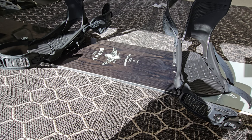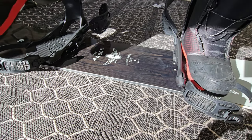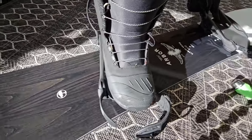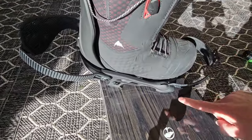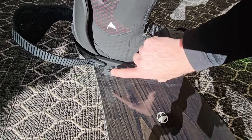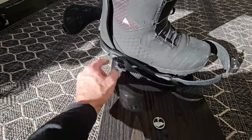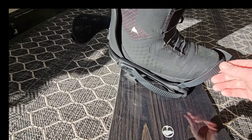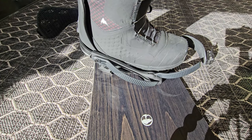After you've got the bindings installed loosely, step into them and make sure that the angles and the distance between the bindings feel comfortable. After everything feels good, it's worth checking one more thing: some bindings have adjustments from front to back to make sure the boot is centered over the board. That adjustment can be in the heel cup of the binding or sometimes at the toe — it'll make sure your toes aren't hanging over too much or your heel over the back too much.